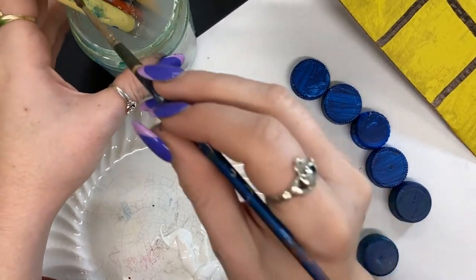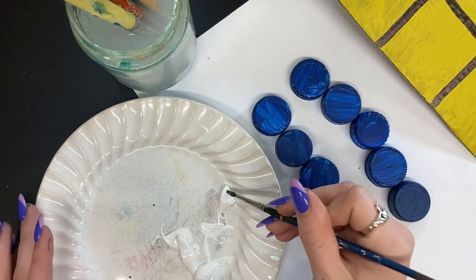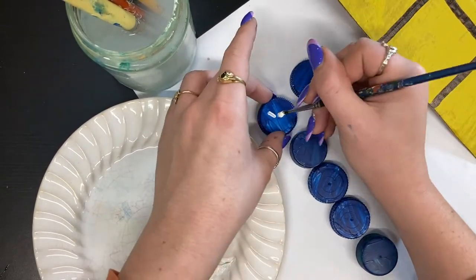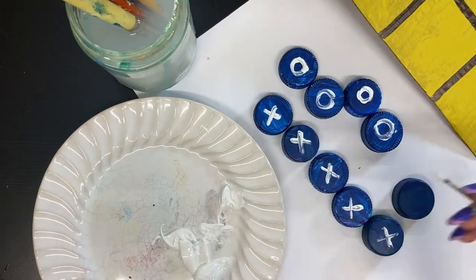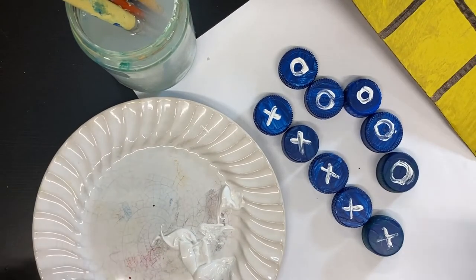Now onto the last step. I'm going to paint the X's and O's onto our bottle caps. I've gotten a bit of white paint. Now there you have it — look how easy that was.